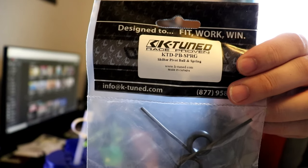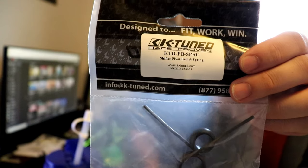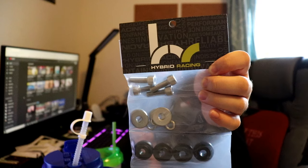Hey YouTube, what's going on - RealtyDog here with another video. Let's go install these: we got the k-tuned pivot ball and spring for the shifter, and the hybrid racing shifter base bushings. The shifter base bushings - there's four of them - are basically the screws that hold down the actual shifter to the chassis of the car. Pretty simple, pretty straightforward. The OEM ones are like a hard rubber compound.